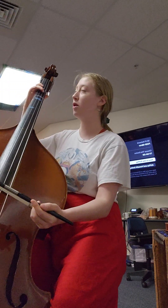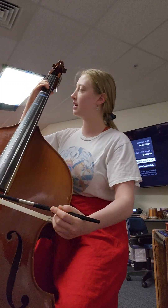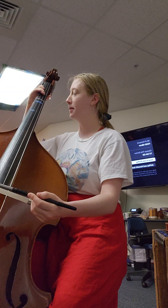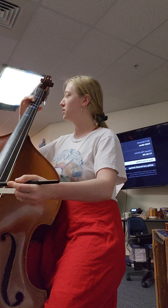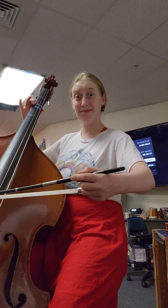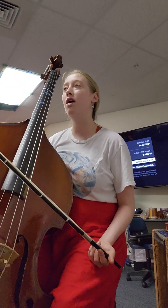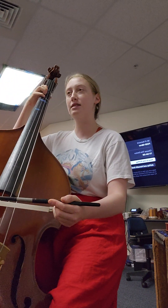So let's do the whole measure. Here we go. 19 is C, C. Again, here we go. Last one, go. My bow got a little stuck on that last one. All right, so let's go on to 18, 19 to 20. This is like the beginning, right? So F sharp.